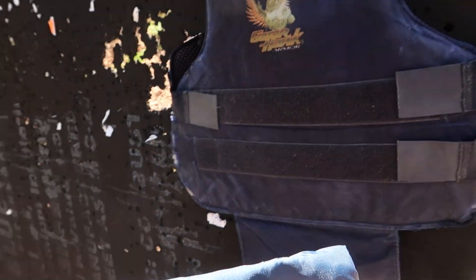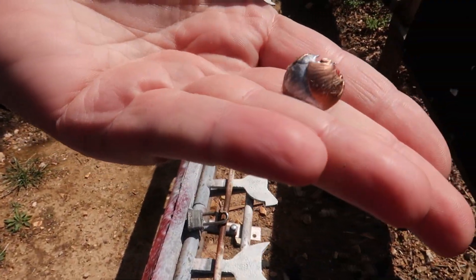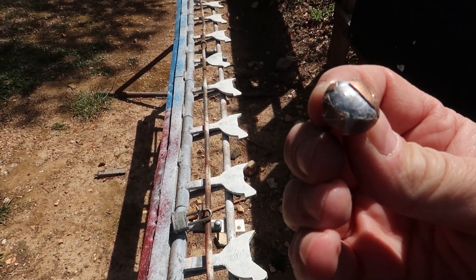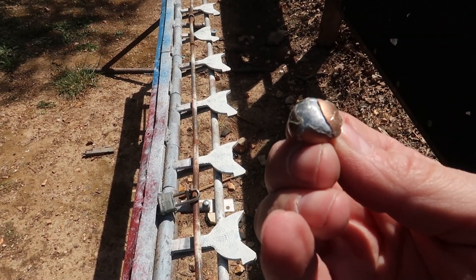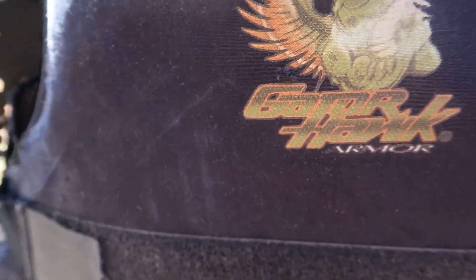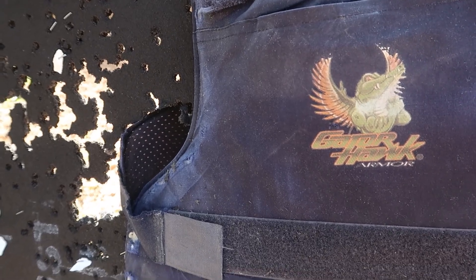Oh — the trauma plate stopped it! We cut it out of the trauma plate — look at that thing, it mushroomed up. That's five-eighths of an inch at least and it's still got the ballistic tip still in it. You can see it went in right there. That's just the carrier — it didn't even get to the second level of the Kevlar. Wow.